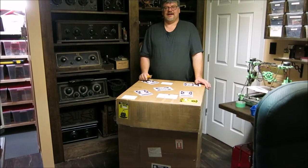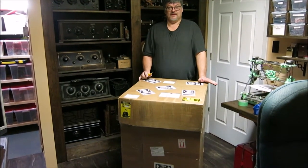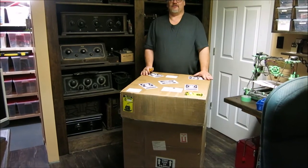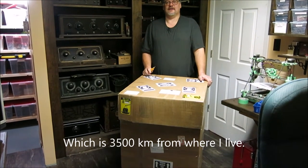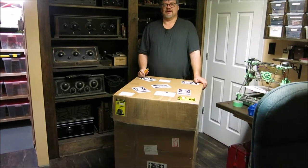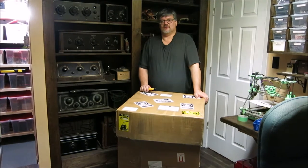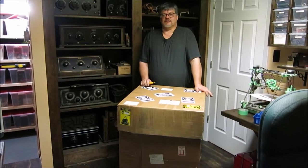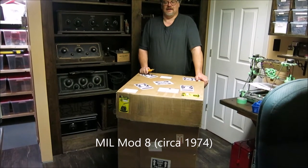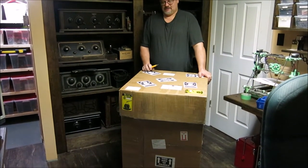I'm going to do an unboxing today - this is my first unboxing for YouTube. This is something some of you guys will find very interesting. It came all the way from Alberta. I bought it a few days ago and it actually cost me more to ship than to buy it, but I've been looking for one of these for at least two years. It goes with one of my vintage computer projects that I'm working on, and you probably can't guess what it is by looking at the box.